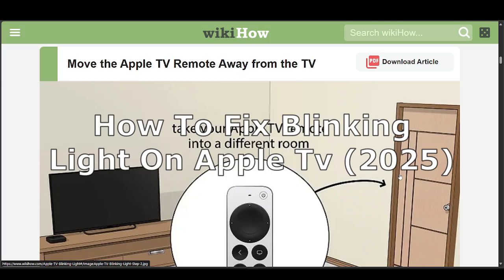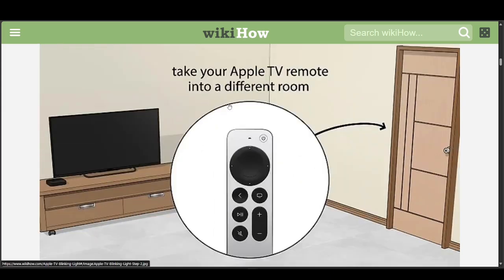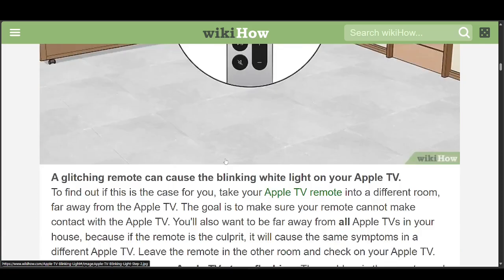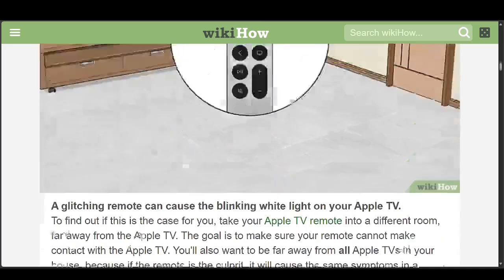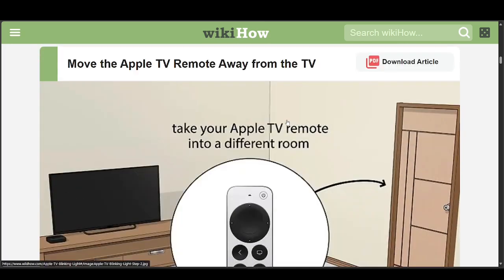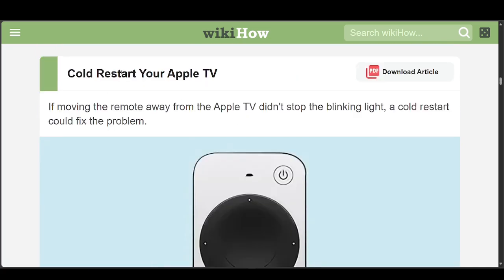How to fix a blinking light on Apple TV. The first thing you can try is to move the Apple TV remote away from the TV — take it to a different room or far away from the TV itself. A faulty remote can cause the blinking white light on your Apple TV. Try this for a few minutes and then come back to the TV and see if it works.